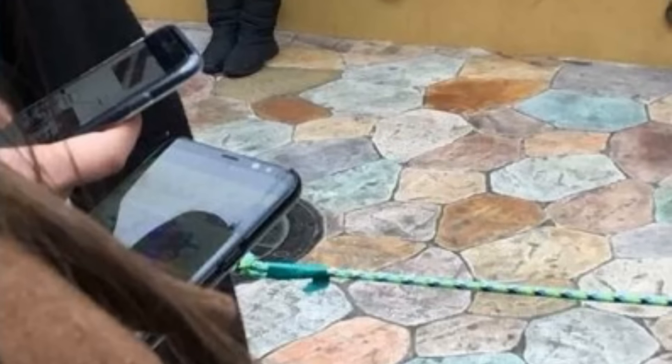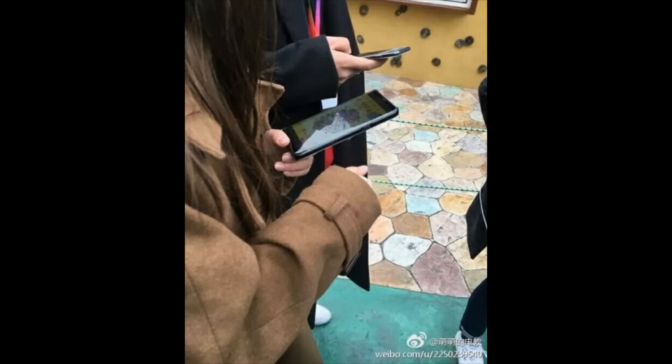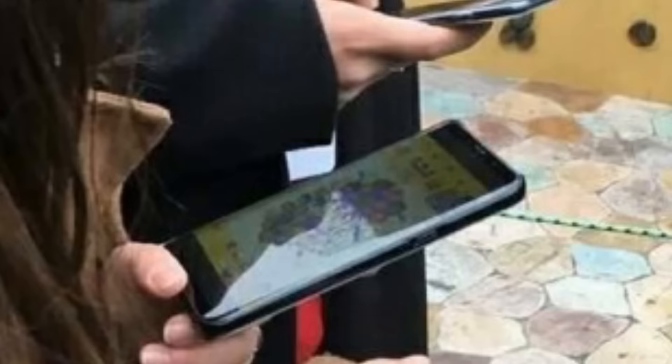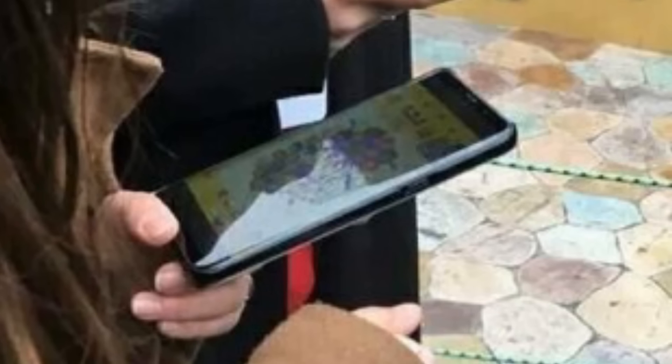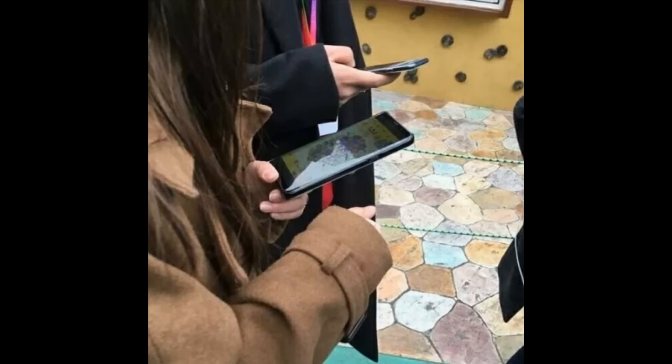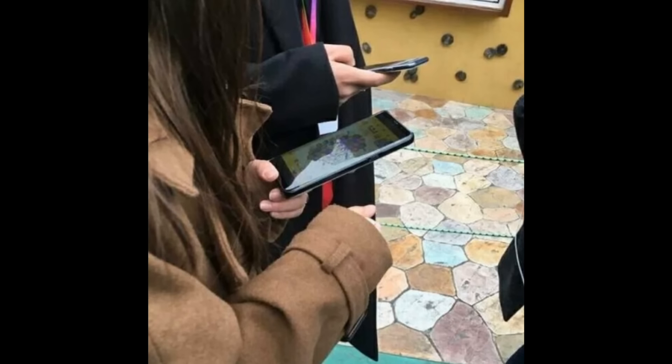Here is another one — it almost looks like these were snapped secretly. These are the best hands-on images we have before actually getting these units in hand and doing a review. You can literally call them hands-on of the Galaxy S8, and these people are actually using the Galaxy S8 or the S8 Plus.